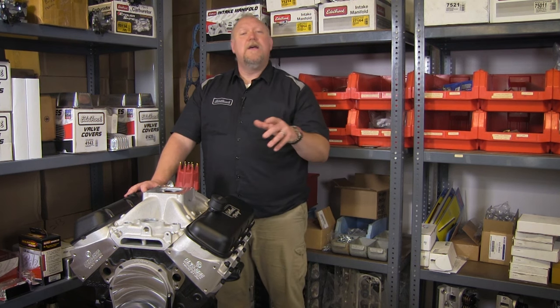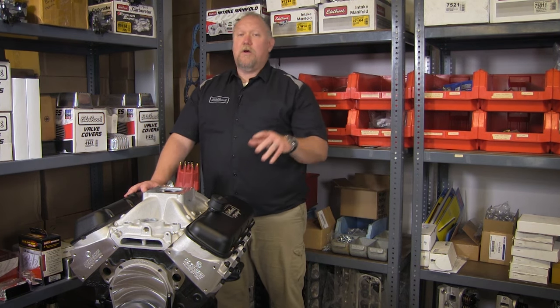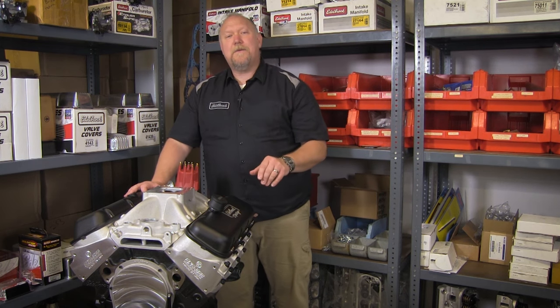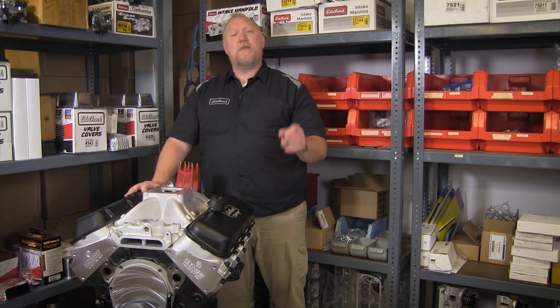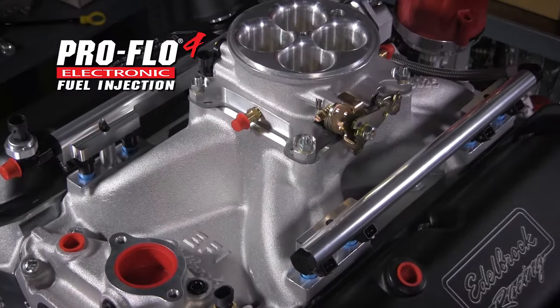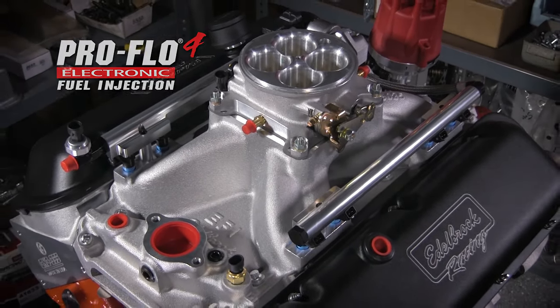We realize that one size or flavor doesn't always fit everyone, so the 540 RPM, along with other Crate Engines, can be tailored to your liking. The 540 RPM Crate Engine can also be custom ordered with a 4500 series flange style intake manifold, or perhaps you'd like to step up to an Edelbrock ProFlow 4 EFI setup for even more performance potential.